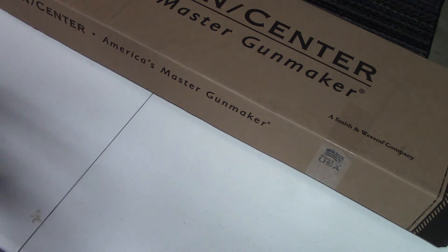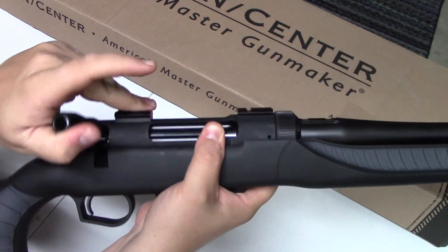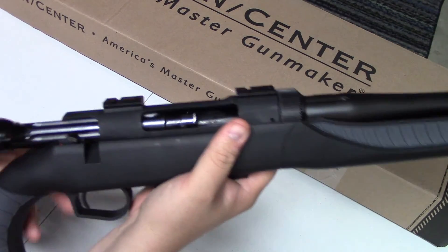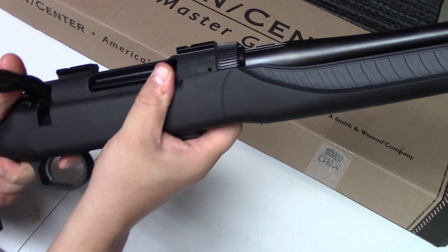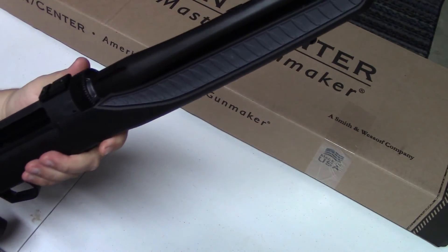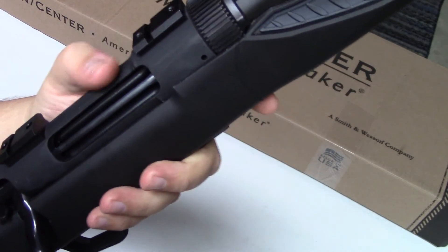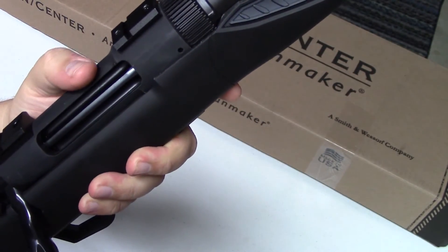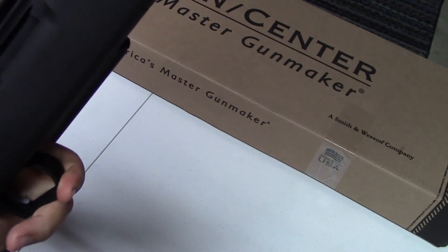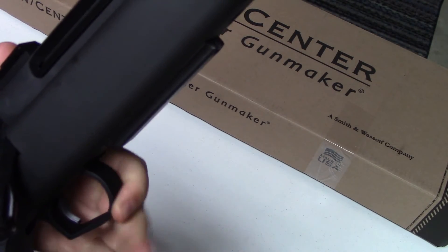As far as the action goes, it's relatively smooth — not the best I've seen. It's a very large, oversized bolt. Again, group B can accommodate clear up to 7mm-08, so you can sling some pretty high-powered rounds. There's a really large ejection port for rounds at the upper end of the caliber spectrum, and a nice trigger guard that's also treated with that soft-touch feel.